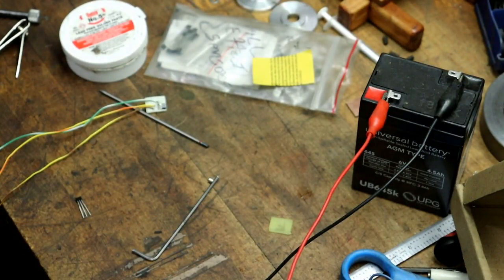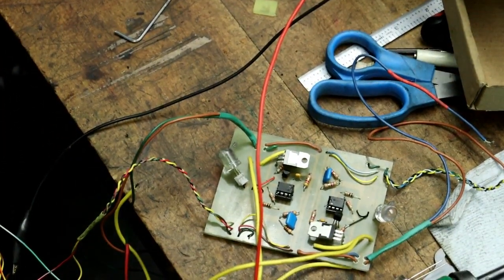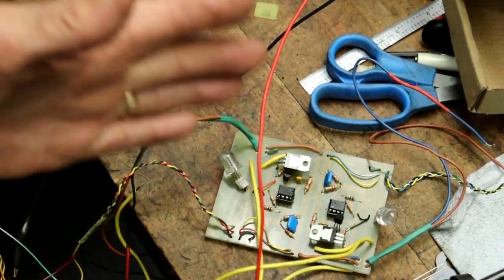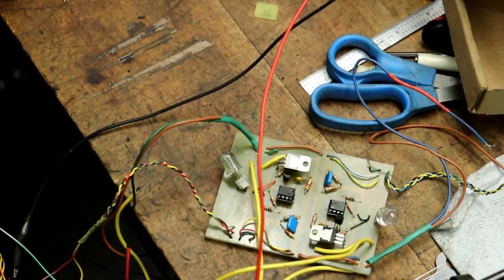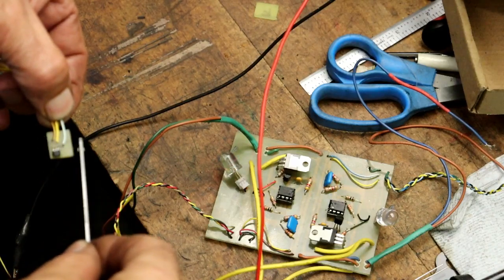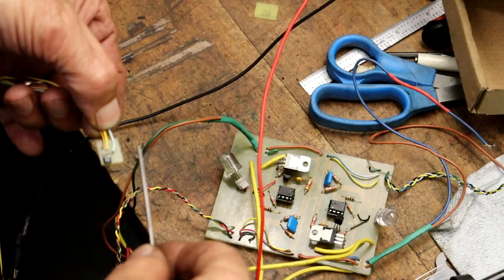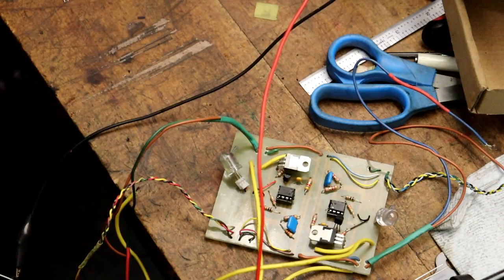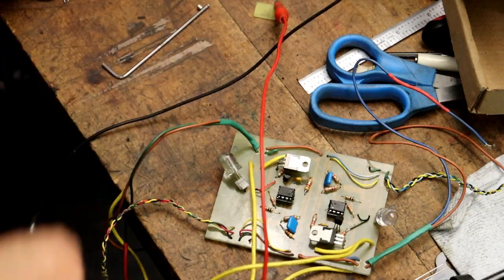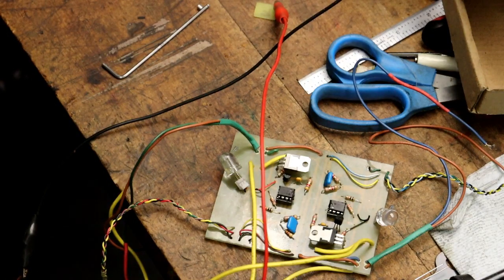I put it hooked up to this board over here just to test it, to make sure that it was working. I don't have a coil hooked up, but the LED will light up — so it's obviously working. I will go and drill the other board, put a chip in it, and put some wires on it.